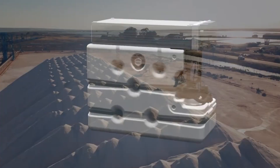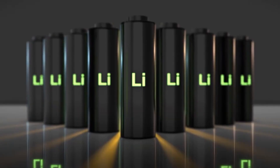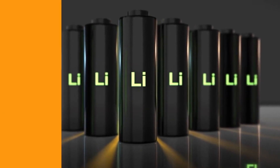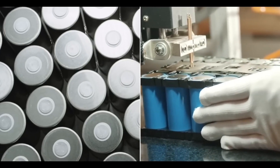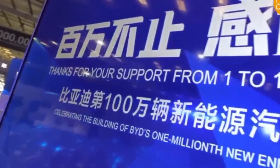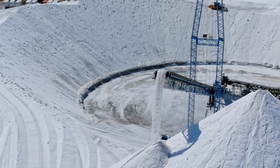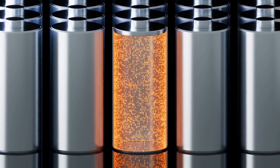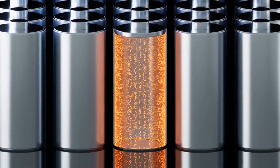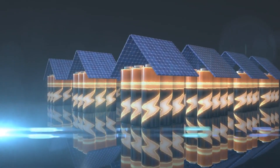Sodium batteries are more environmentally friendly than lithium-ion batteries because sodium is a cleaner material to extract and process than lithium. Additionally, sodium batteries do not require the use of cobalt, which is a relatively dirty metal to mine. As a result, sodium batteries are considered more sustainable, which is especially important as the world transitions to a more sustainable energy future.